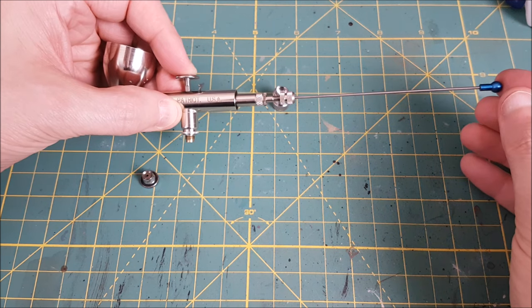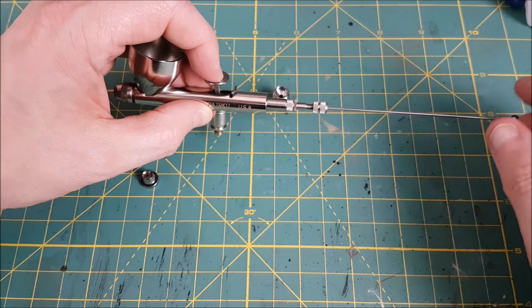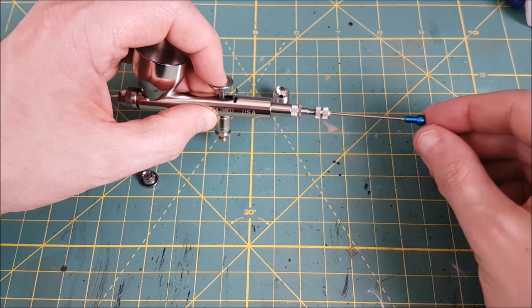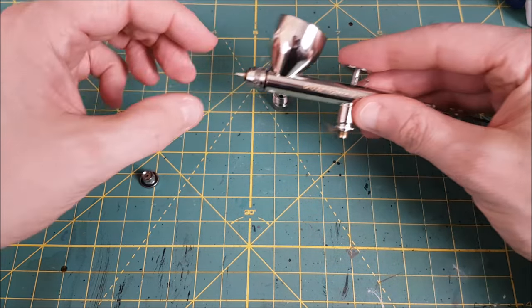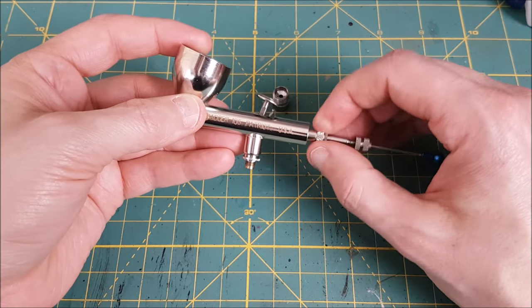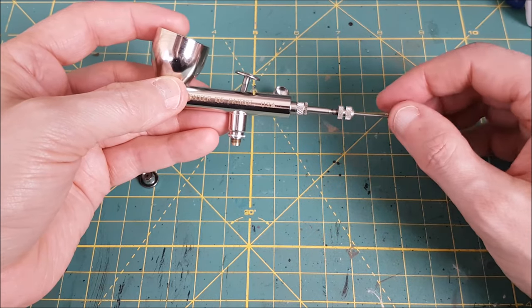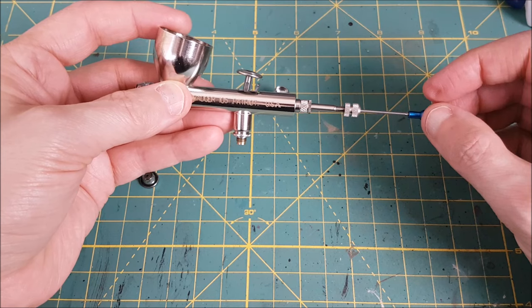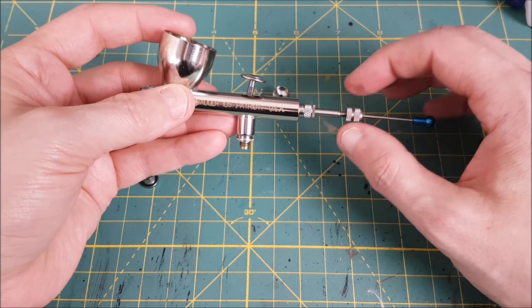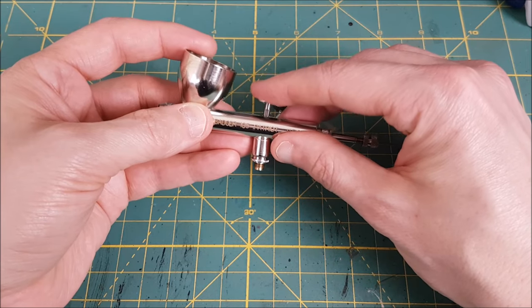Next I like to hold the trigger and the guard in place while I slide in the needle — the needle is going to hold everything down. Make sure the needle chucking nut is on but nice and loose. Slide in the needle just until it's snug against the nozzle. Then tighten up the needle chucking guide as far as it will go, leaving the nut on the end loose so the needle isn't getting pushed forward. Double-check that the needle is still snug against the nozzle, then tighten up the chucking nut to hold the needle in place.